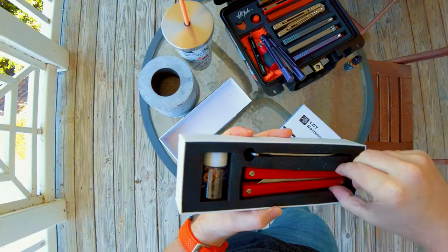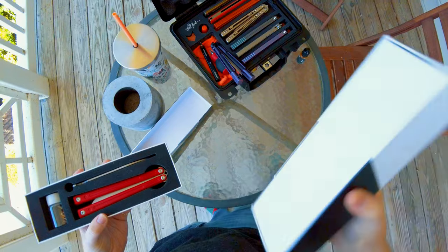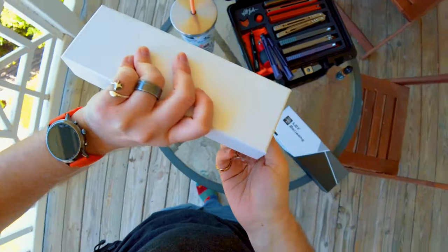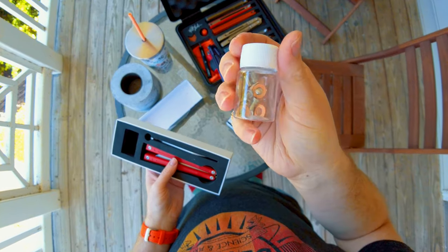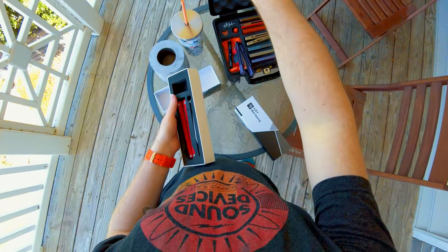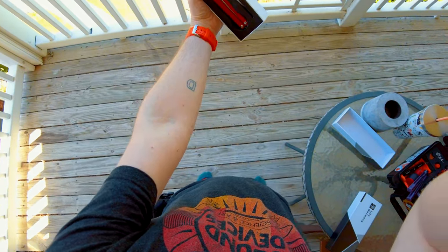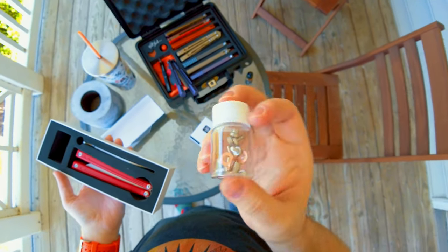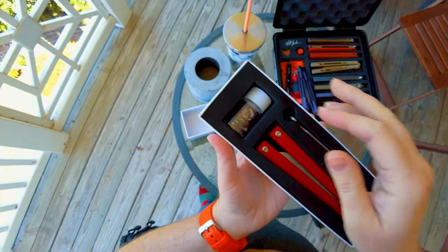I believe this is called the Orion. Oh, that explains the rattling sound. So when I got these, they were making a rattling sound. It looks like they're now distributing the extra hardware in a little pill bottle, which I honestly kind of love. That is actually hilarious. I love the little pill bottle. That's fun.